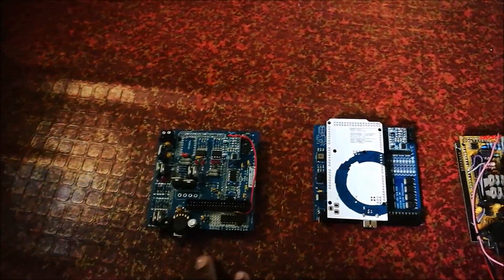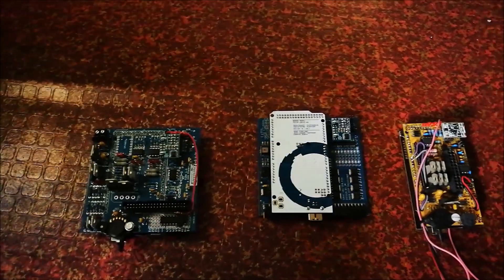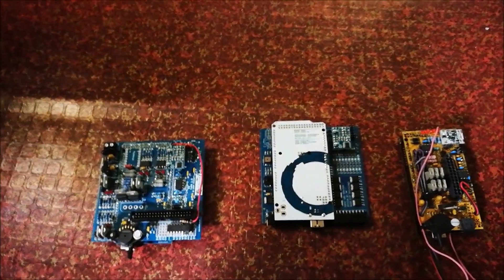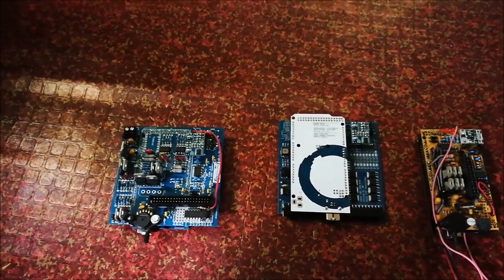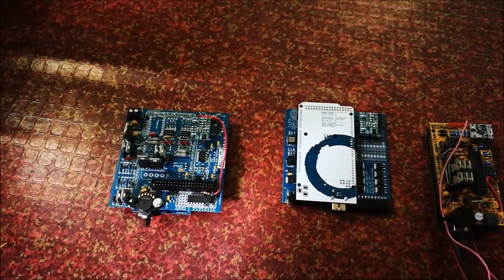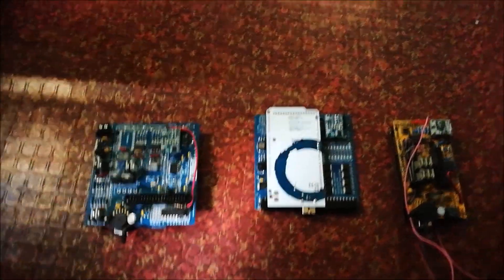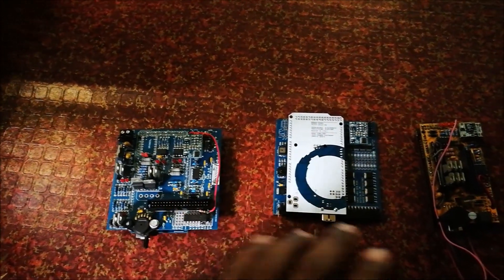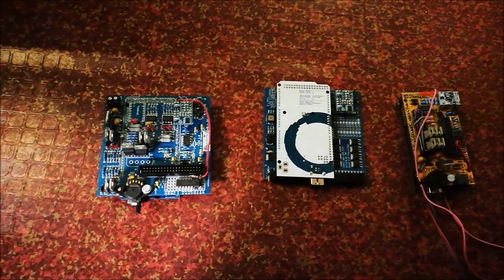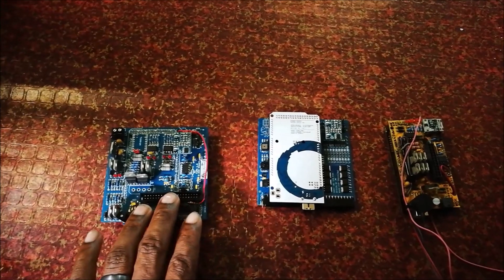The v0.3 is still in production and being sold, but I personally don't like to use it because screw terminals are good for prototyping but over time vibration, heat, and other factors cause loose connections. I generally stick with the UA4C, v0.4, and NO2C.